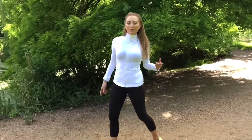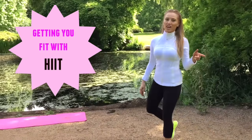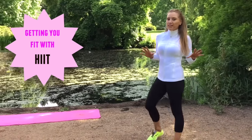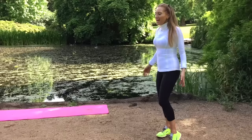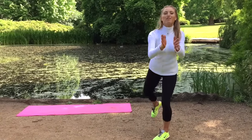Are you ready for a HIIT workout? I have got the most incredible workout that we are going to do together. This suits every single fitness level — even the ducks want to join in — and we're going to be toning all over. We're going to be doing HIIT training and you are going to love it.